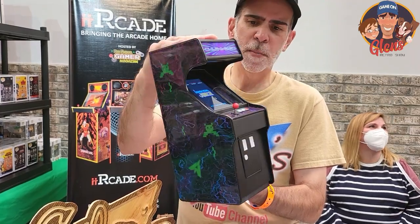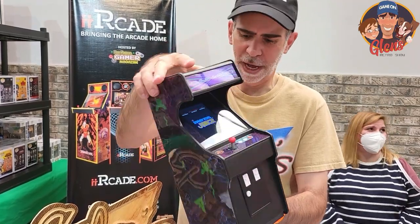So again, $100, and you can put this together in about an hour taking your time.